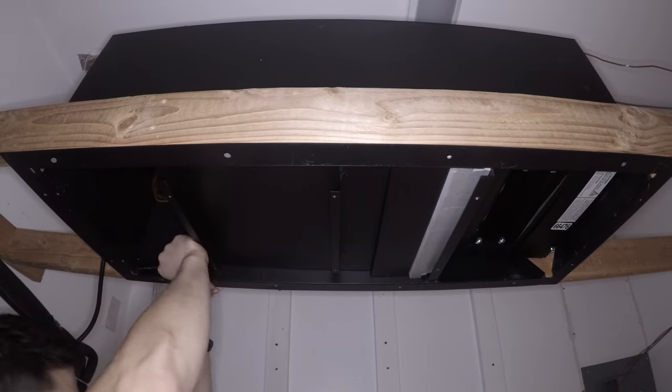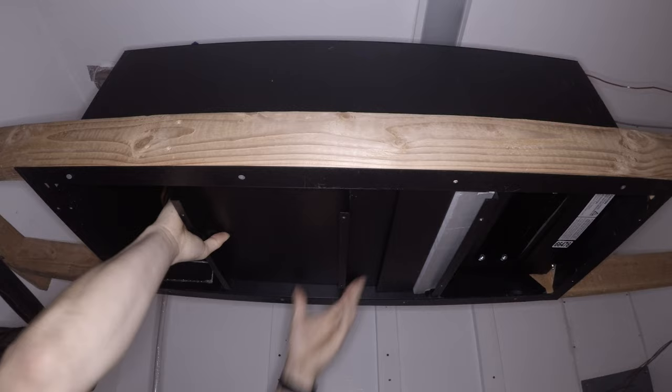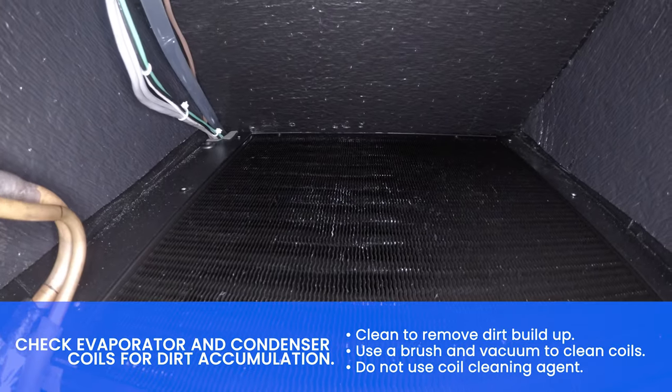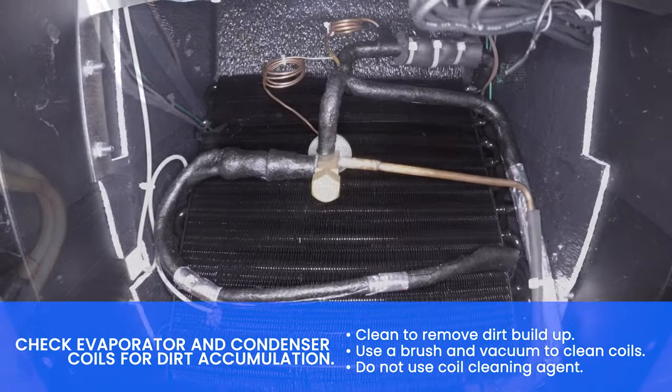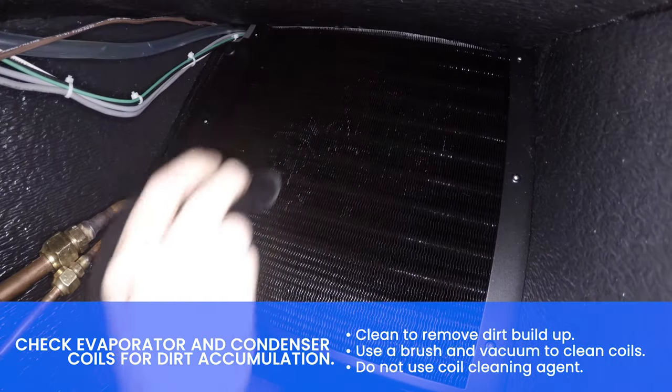Remove the two thumb screws securing the drip tray in place and drop the drip tray. Check the coil for dirt accumulation and clean to remove dirt buildup. Use a brush and vacuum to clean the coil.